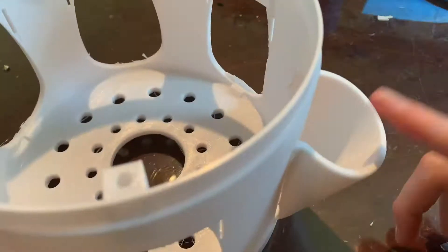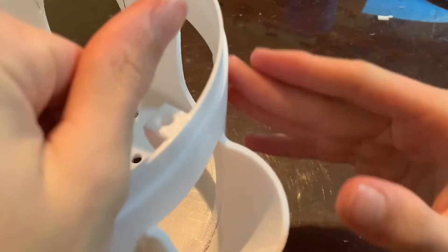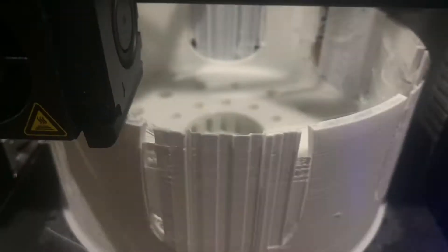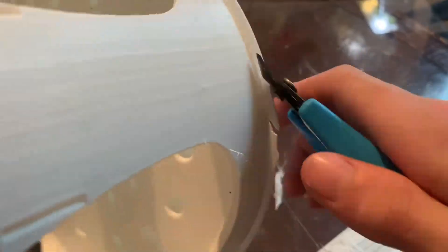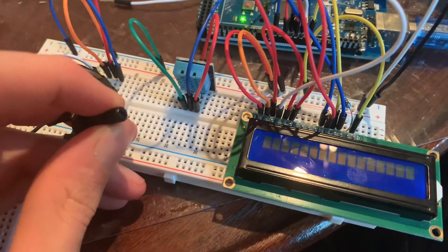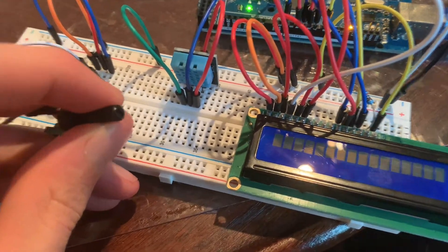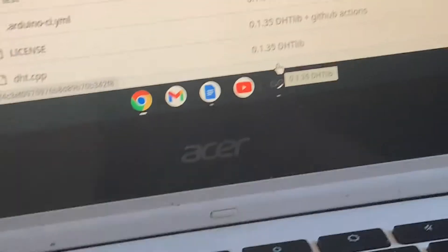Let's get started. I'm currently working on the basics of the Arduino — just the humidity and temperature sensor and the LCD screen. I'm currently waiting on that to load.